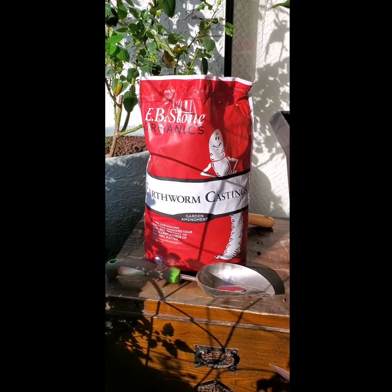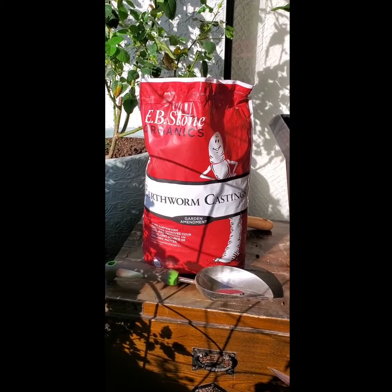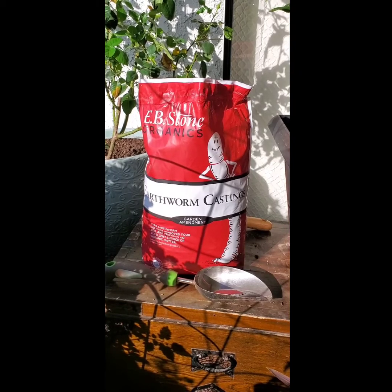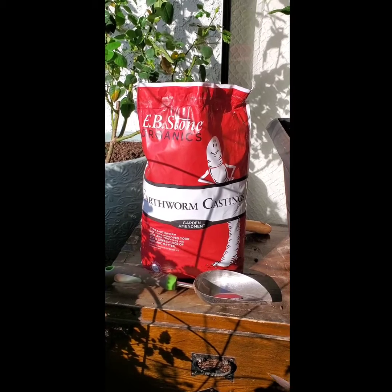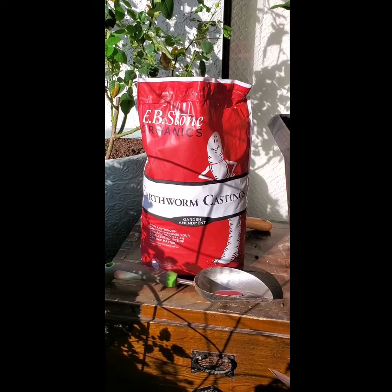So the solution is worm castings. It's a natural solution and I'm going to show you how to use it today. The type of earthworm castings we are going to use are by EB Stone Organics. Worm castings are actually worm poop, and they contain minerals such as potassium, magnesium, calcium, and phosphorus.